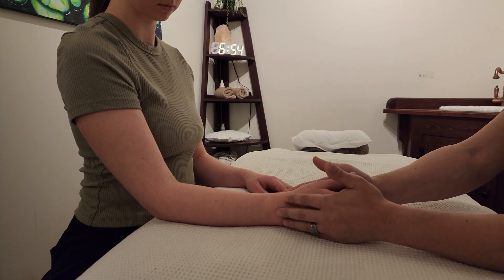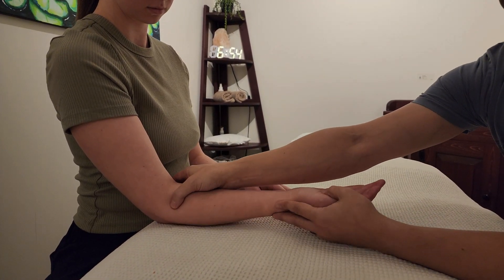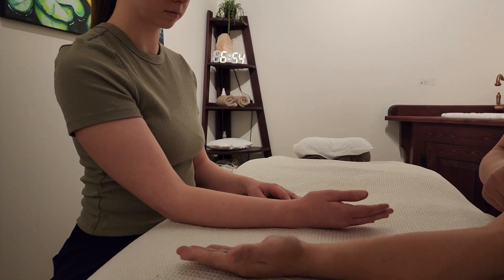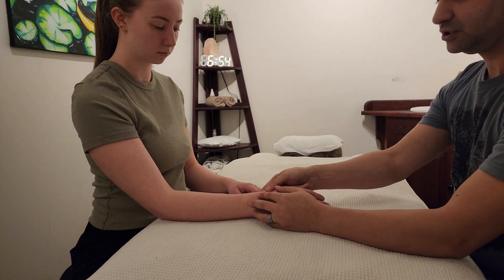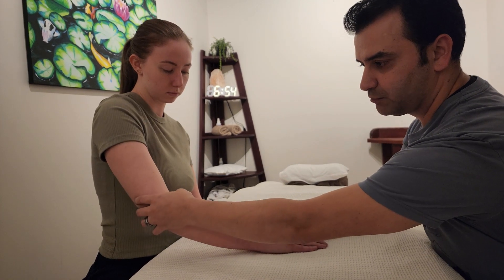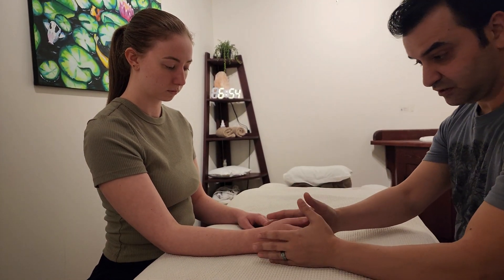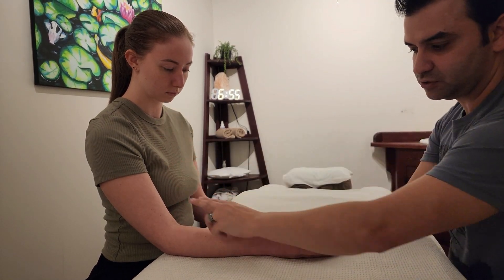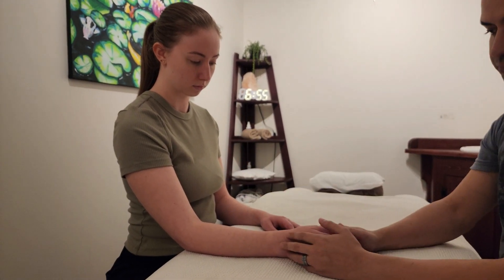When they have tight muscle structures and you ask them to do supination, they might actually end up doing a shoulder adduction — a very common one — where the elbow tips inside. And when I ask the patient to do pronation, the glenohumeral joint might actually elevate to accomplish the pronation. I would definitely like you to focus not just on the forearm but on the whole kinetic chain together, making sure that no compensatory movements are happening.